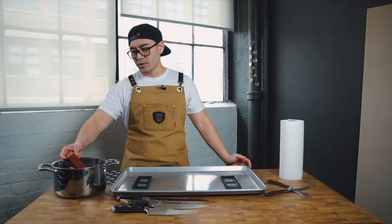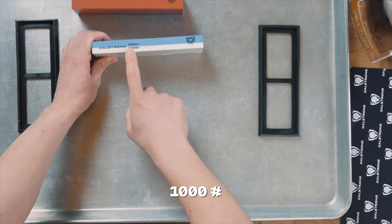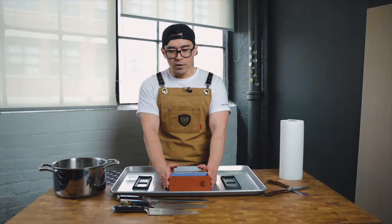So first, I have three stones here. I've got a 400 grit, and here I have 1,000 grit and a 6,000 grit.